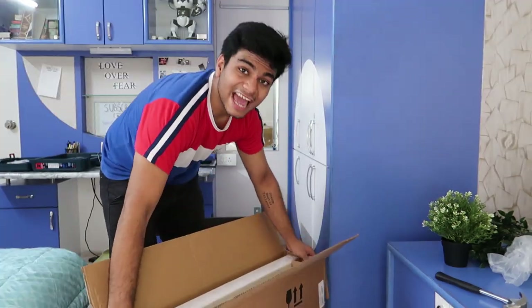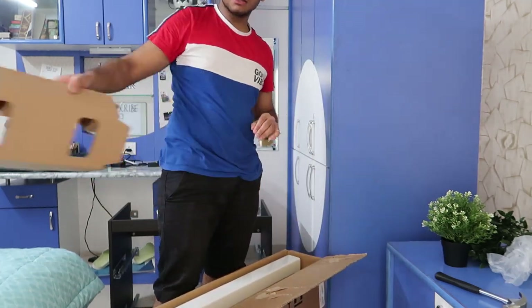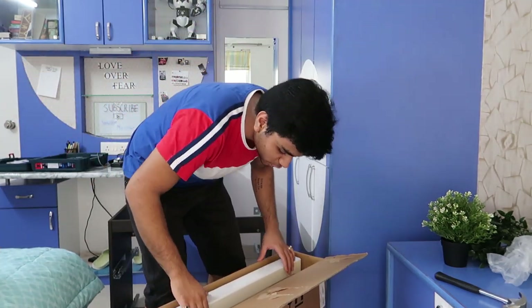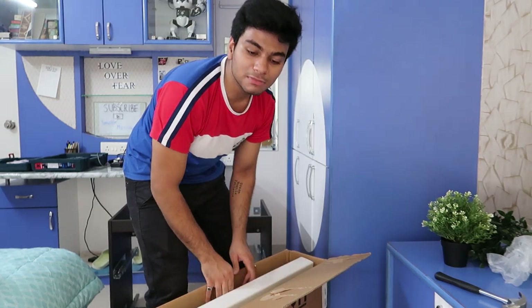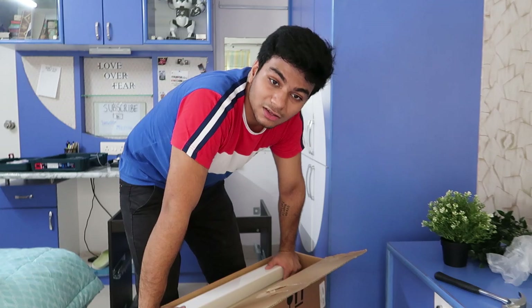This is also an IKEA sink. IKEA sells its vanity and sinks together because it has a unique size and you won't find a compatible sink anywhere else. So it's better to just shop from IKEA for both the sink and the vanity itself.